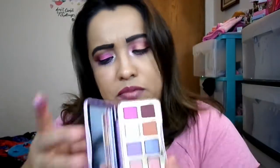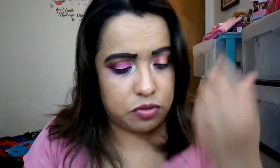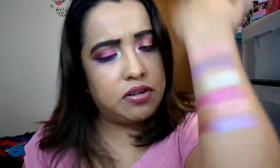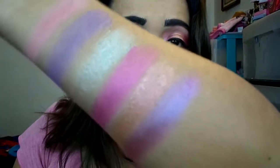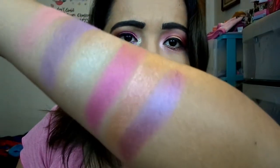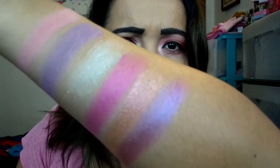Next we have Violet Femmes — that's the one I used on the eye. It is so freaking pretty. It has this pink-purple shift to it, looks like a shimmer with glitter, but mostly reads as a duochrome — a purple and pink shift with a tiny bit of iridescent lime. In person it looks super cool.